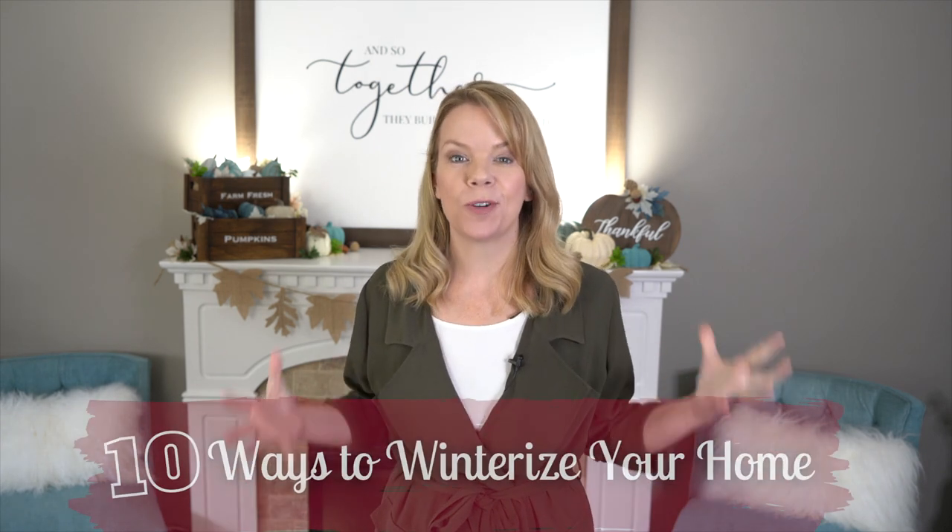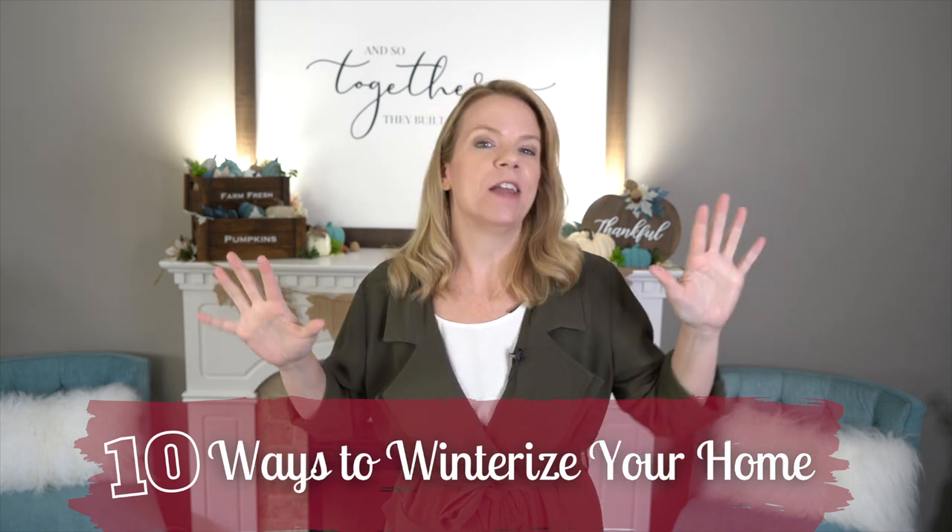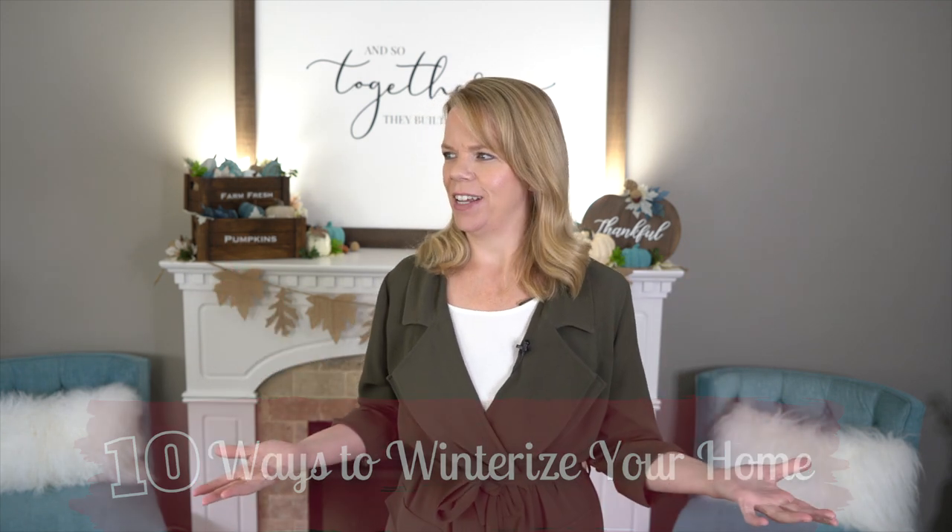Hey guys and welcome back! In today's video I'm going to show you 10 easy ways to winterize your home, because it's getting cold outside and we have to adult and stuff — that means taking care of our house, doing maintenance, and saving money.